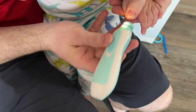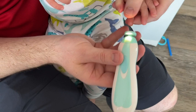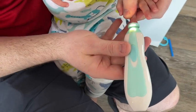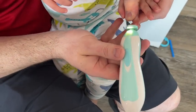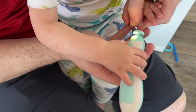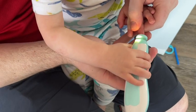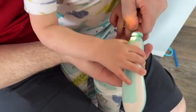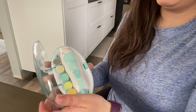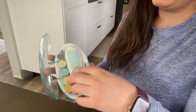Hey everybody, it's Brook with WTI. We have a son who is 16 months old now, but when we first had him it was so stressful cutting his nails. The very first time we were using regular baby clippers, we nicked him a little bit — I've heard that pretty much everyone does, but still it was so stressful. So I went and got this baby electric nail file and we have not looked back since.